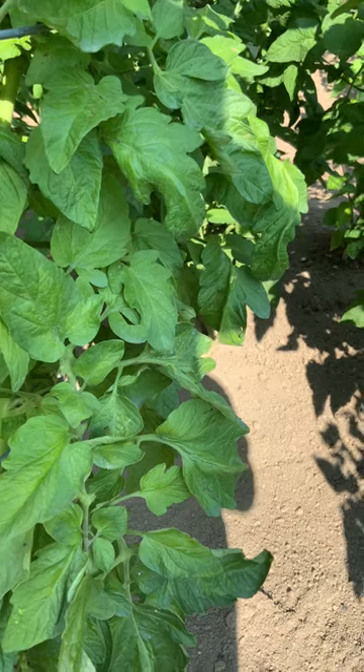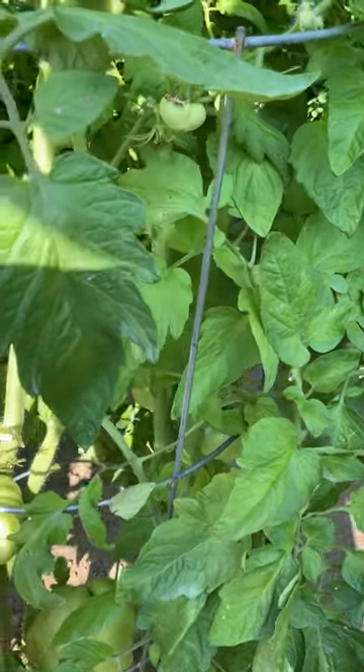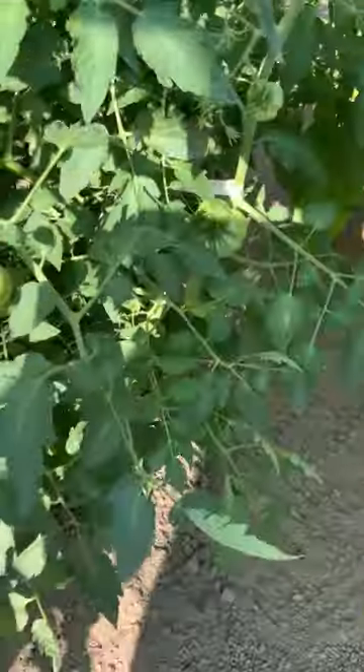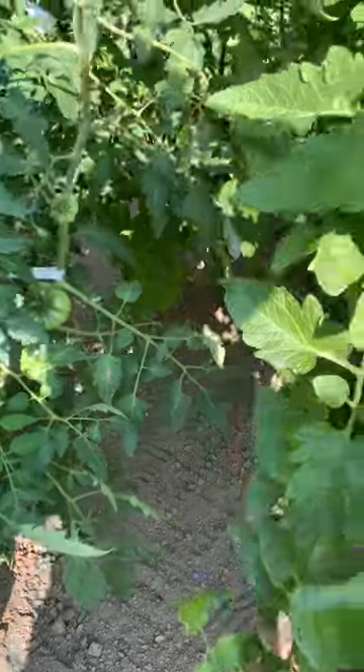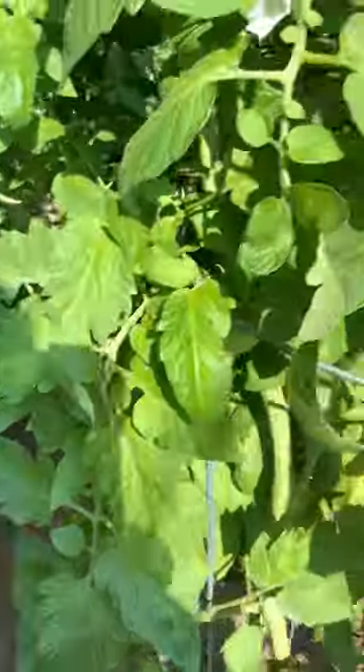We've got some Cherrylicious in here. They're all started from seeds — we started them in January. We've got seven months into this crop right now.